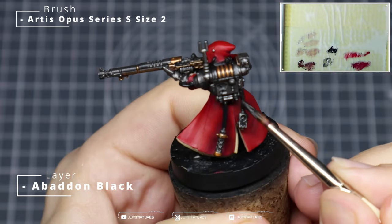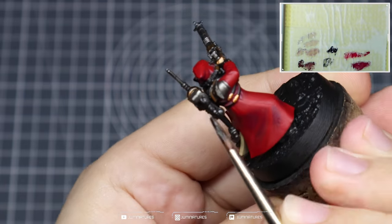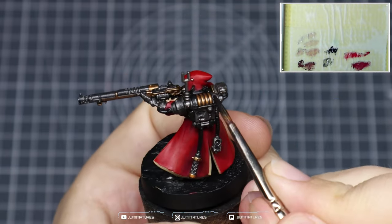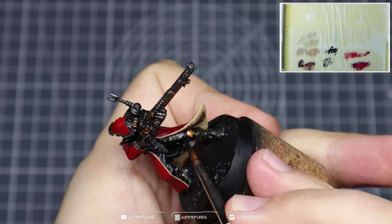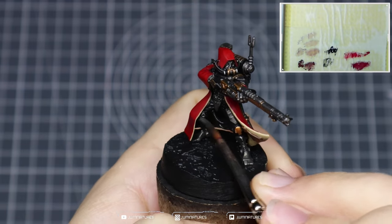Now grab some Abaddon Black to clean up any earlier mistakes — cover off all the tubing on the Admech and clean that up. One or two layers of Abaddon Black should cover off any previous mistakes. We're also going to use this on the leather components in the backpack — the strapping — and we're also going to coat the trousers with Abaddon Black.